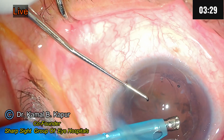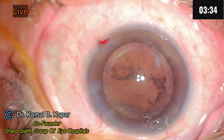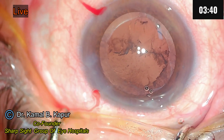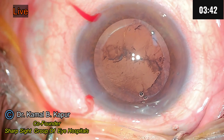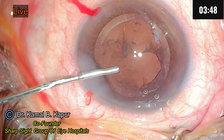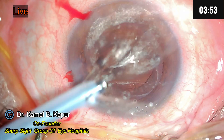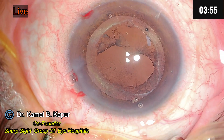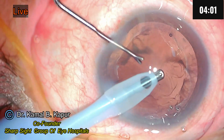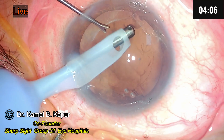So there you are — the surgery is practically over. Now we will proceed towards doing an irrigation aspiration. Please note the nubs on the capsular axis. Now we will proceed to do irrigation aspiration, and once that is done we will place the lens according to the IntelliAxis, or the nubs created by the FEM2 machine. Now we proceed to remove the cortical matter, which of course is very minimal in such a case.